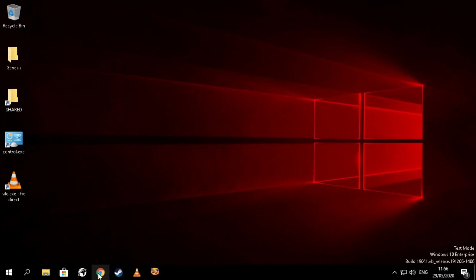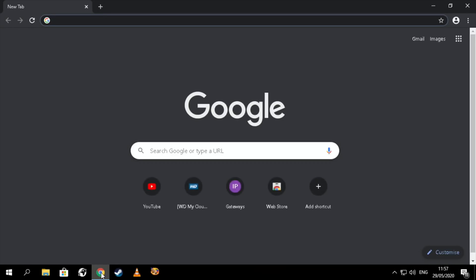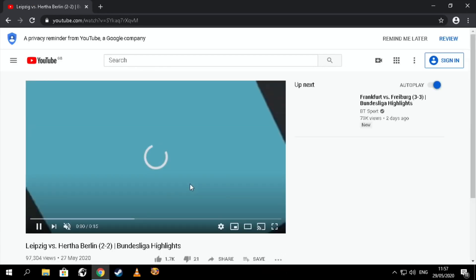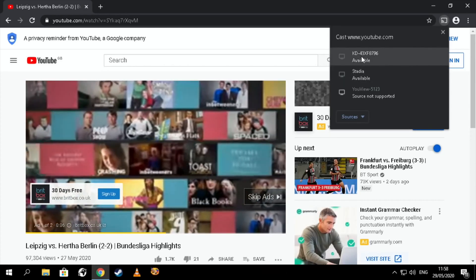The last thing I wanted to show is in the Chrome browser — this also applies to Raspbian and Ubuntu or anything that uses Chrome. You have the Google Cast ability, so if you've got a TV with YouTube or Netflix it automatically picks up devices on the same network and lets that device take over. I'll search for a football video with some movement in it. Once you get the casting icon, press it — it shows I've got Stadia, a UV box, and my Sony TV.